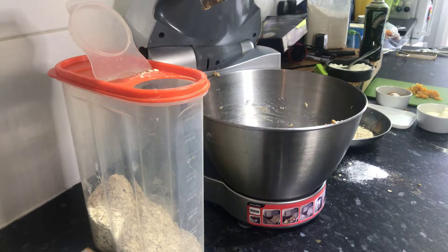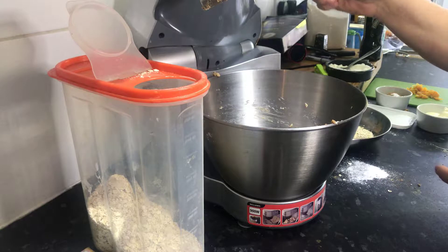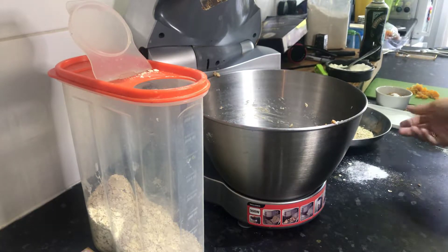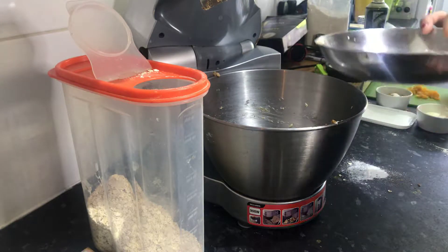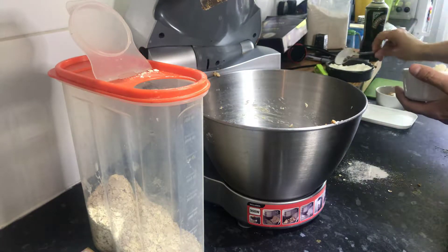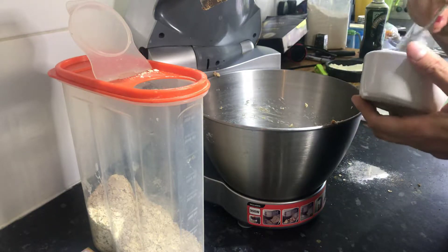So the first thing to say is don't worry about the fact that this food processor might look a bit dirty — it's not, it's just that I've made a batch already so I could show you what they look like. The first thing we're going to do is put in our oats: 55 grams of rolled oats, that's two ounces. Pop that into the food processor. I've also got some unsalted softened butter.